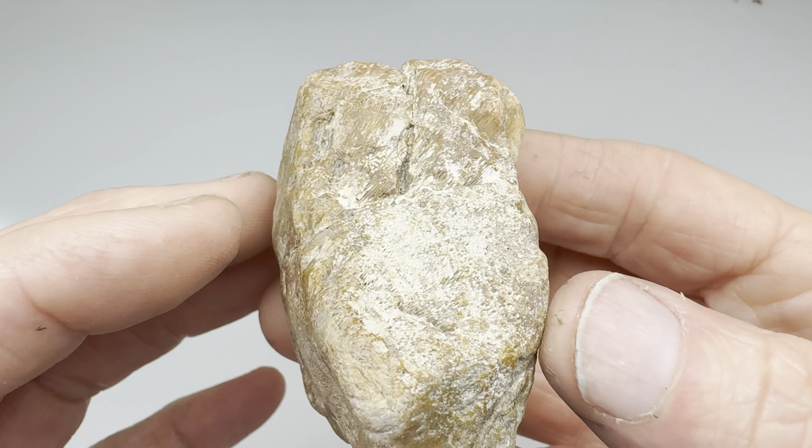Well, for this video, let's see if we can put a polish on this surface right here. This looks like it might be hard enough to take a polish. A lot of times these fossils we find here in Central Texas are limestone, and they do not polish. Will this polish? I think it might. Let's find out — follow me to the shop.